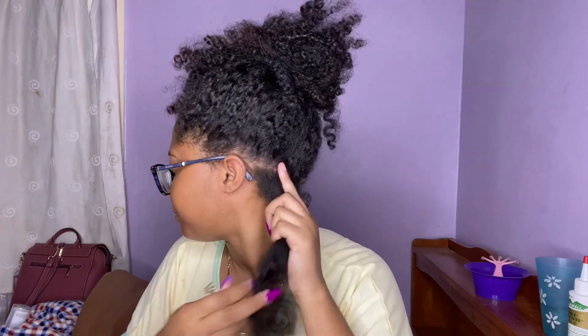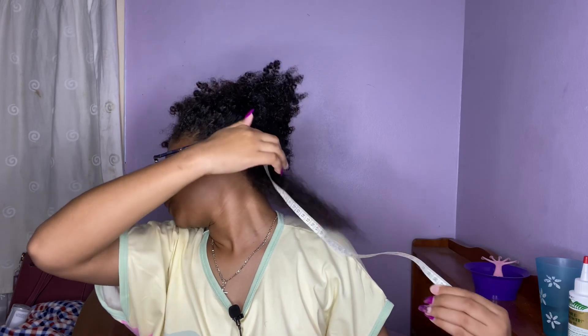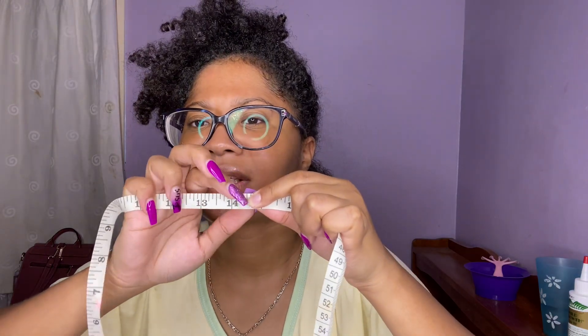For the people who are going to say that is not an accurate measurement — if it's not accurate for you, get yourself off my channel, because I have done so many different measurements and people still are not satisfied. Anyway, I'm going to take the measuring tape, put it on my scalp where my hair stops, and place my nail right there and turn the tape around. The back is 14 and a half inches.